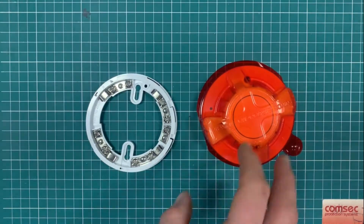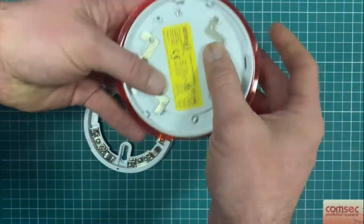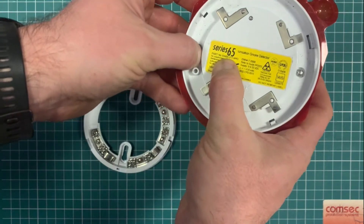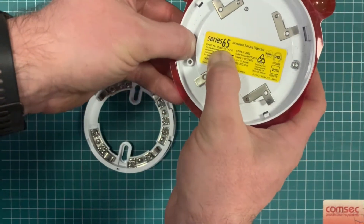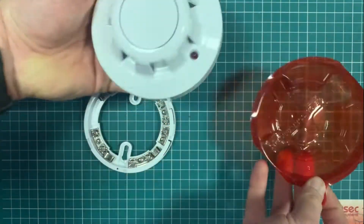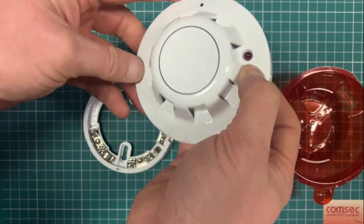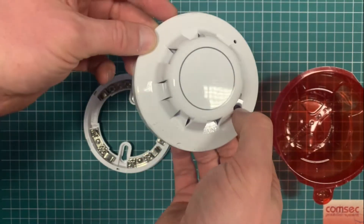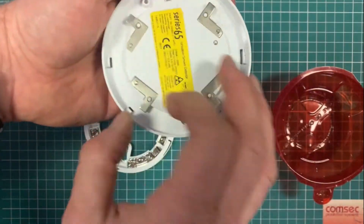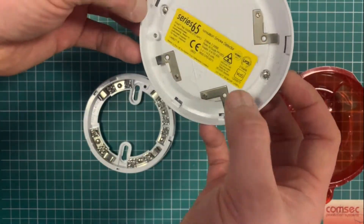This is the Apollo Series 65 conventional ionization smoke detector — Apollo's part number 55002-17 APO. Like the optical one, there's a little hint if you're looking at these from ground level: the ionization detectors always have a red LED, and the opticals have what looks white from ground level — it's sort of white-amber when it triggers.